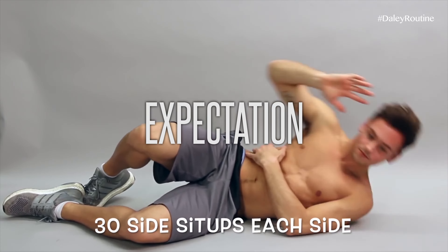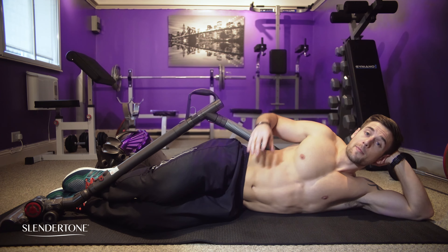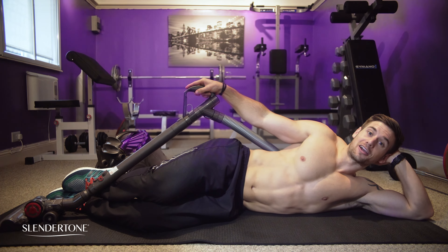30 Side Sit-Ups. This exercise is great for your obliques, but what's even better is that you can work your core whilst doing some housework. Let's go!